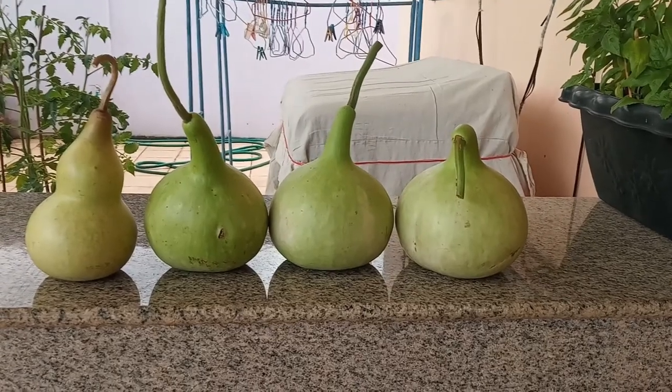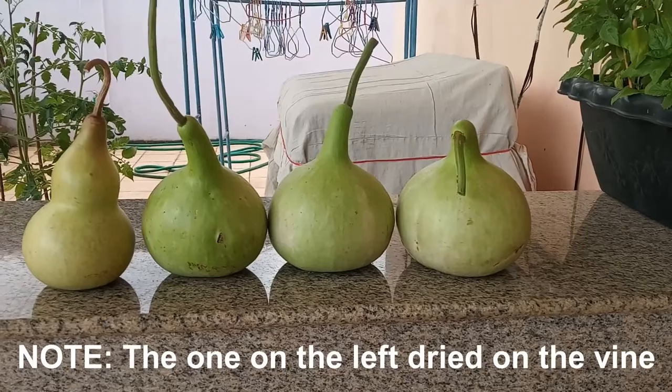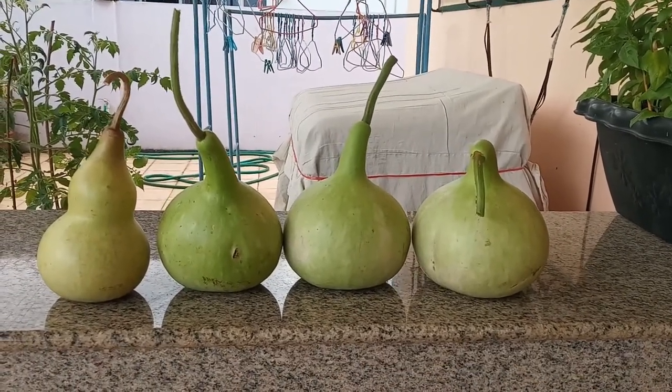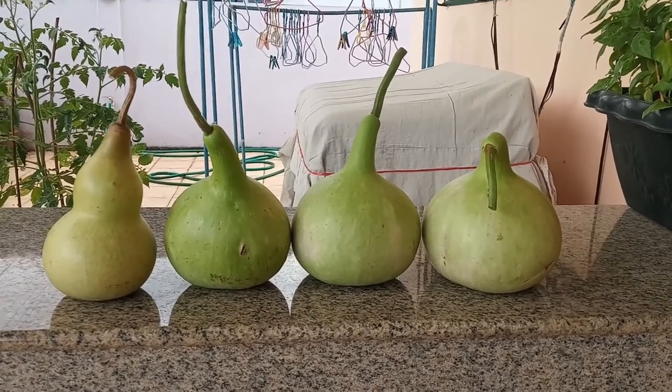These are the four bottle gourds that I'm going to be drying. Some I had to remove before the stems and vine were totally dry because the rainy season was fast approaching and I was concerned they would get moldy and rot if left outside.